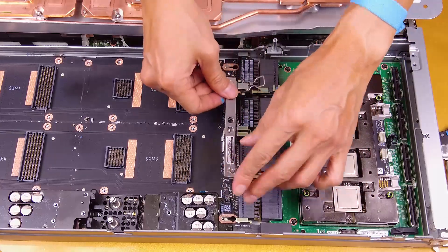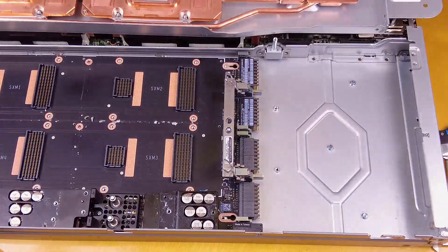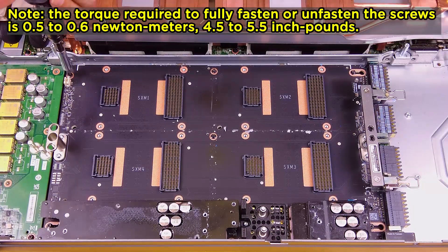Rotate the GPU board handle towards the carrier board. Disconnect the carrier board from the GPU board. Remove the seven M3 screws from the GPU board.